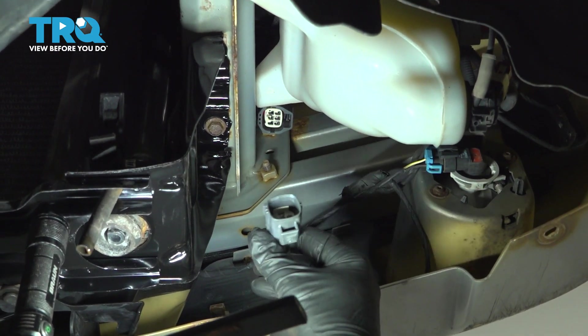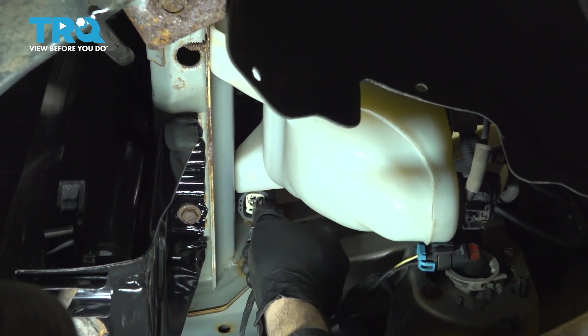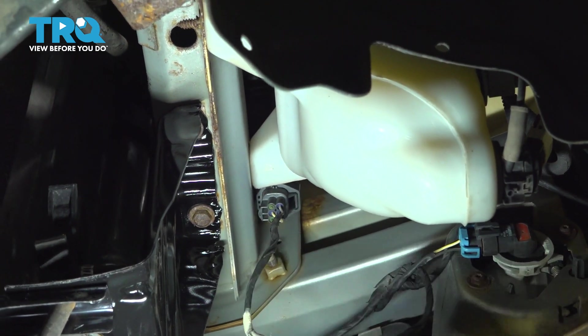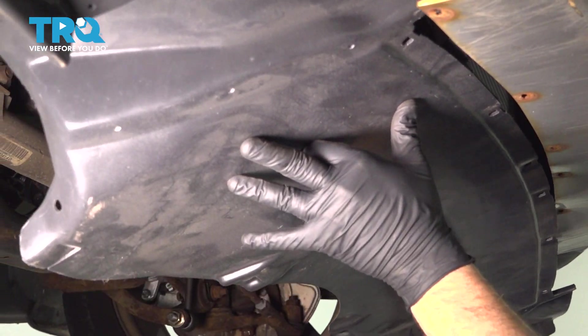Now let's go ahead and take our wiring harness from our front bumper and bring it up to connect into the body harness here — press that up and you can feel it lock into place. Let's go ahead and put our under-engine splash shield up and in.